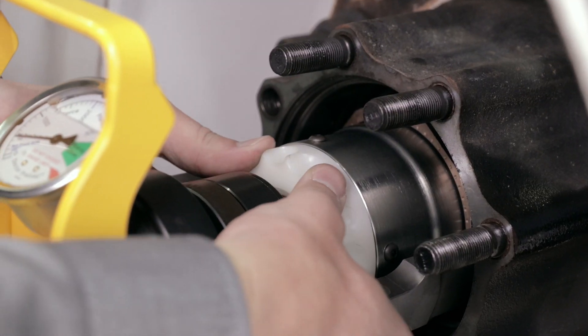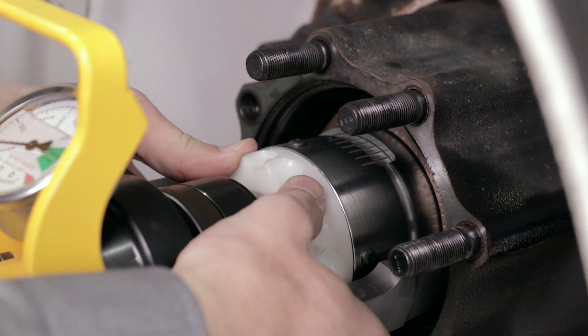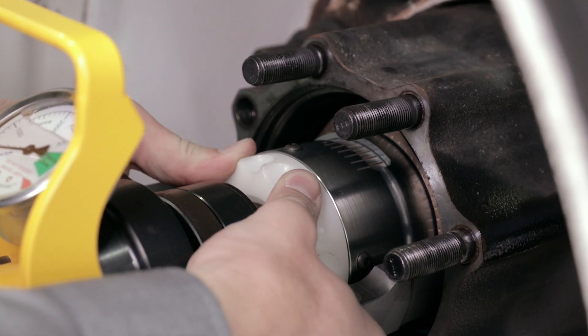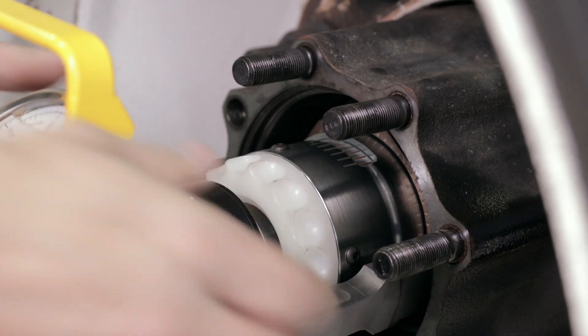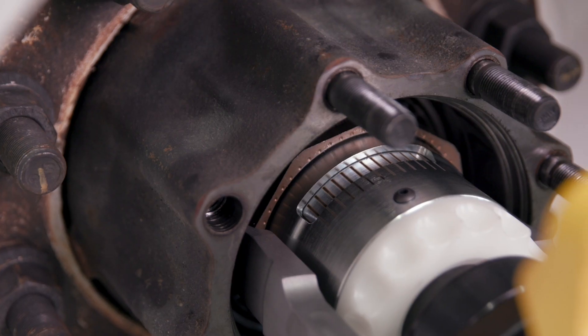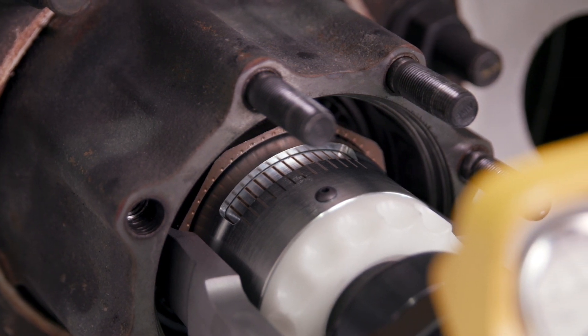The nut turner moves up and down the shaft of the tool and is used to lock in and interact with the temper lock nut. Once the nut turner is engaged and forward, the nut is tightened up against the bearing. Check to make sure that the hash marks in the view window are lined up with the hash marks on the nut turner.